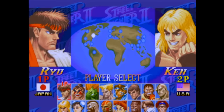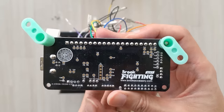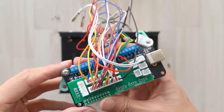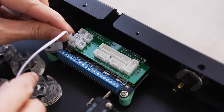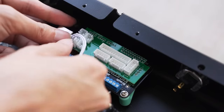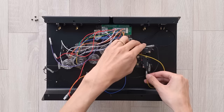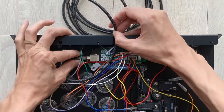Who said button mashing doesn't work? But of course, mashing won't do anything if your buttons and lever are not connected to a board. Inside the stick, I switched out the original board for one that works with many more consoles — the Brook Universal Fighting Board. This is the brain of the controller that connects to the lever, all the buttons, and the console.